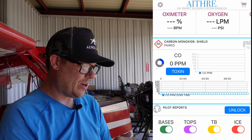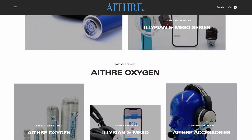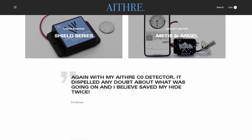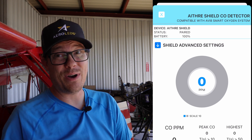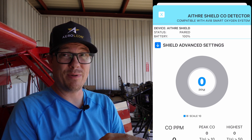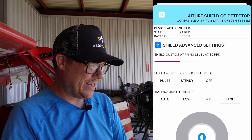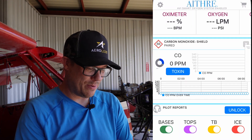I've got it up on the screen here. I've only got one of their products installed, but they have a whole slew of products for different oxygen systems and carbon monoxide sensors — you're really going to have to check out their website. We're going to click on 'Toxin' and that's going to pull up our levels currently in the aircraft. It does do audible alerts if you connect your smartphone to your Bluetooth system inside your airplane. In Advanced Shield Settings you can see I've got the light set to high. One of my favorite parts is the trending graph, because it allows us to see the trending data inside of the airplane.